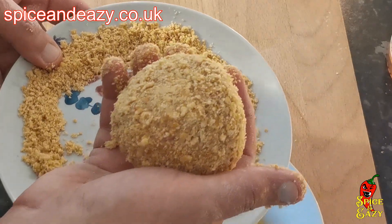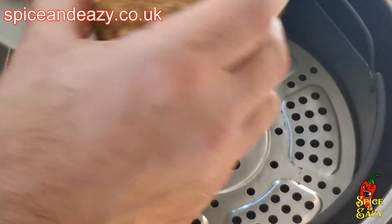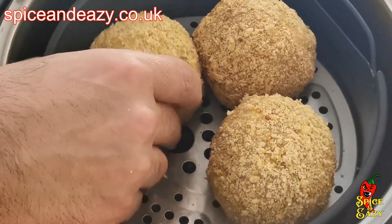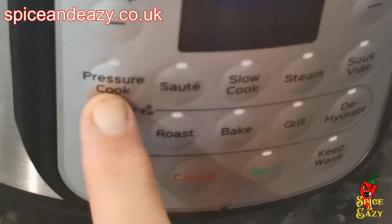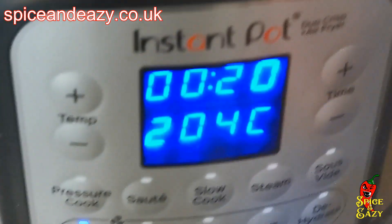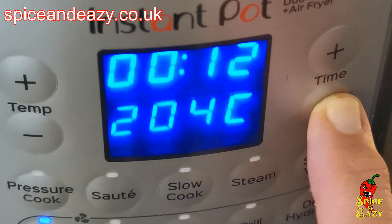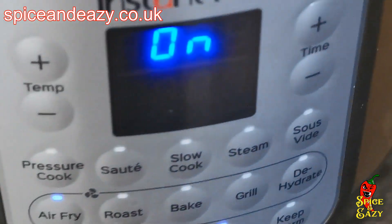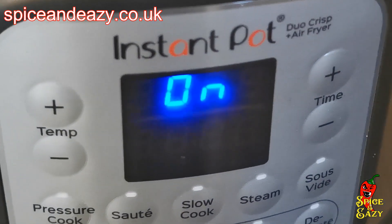So there you have it - four cheesy scotch eggs going in the air fryer, if they fit. They'll cook okay on the top rack. On goes the lid, on goes air fry, and I think we'll go with 12 minutes to start with. We can always up it if they're not quite done. Once it's up to temperature it'll start cooking, and we'll see you once the 12 minutes are up to see if they're cooked.